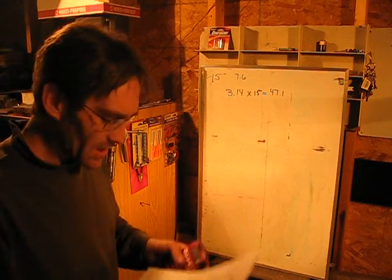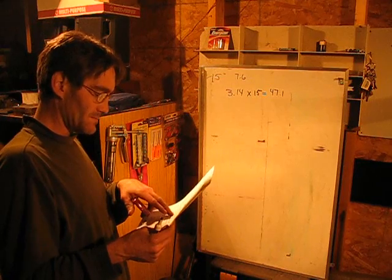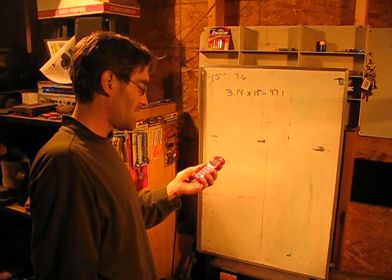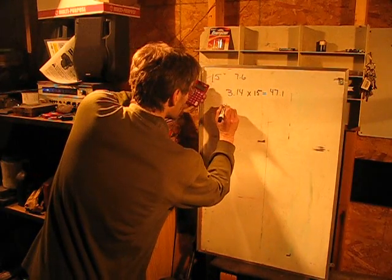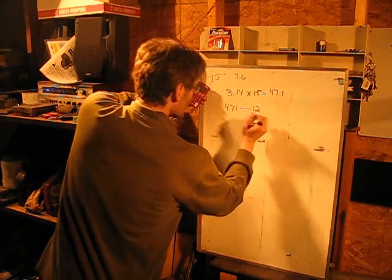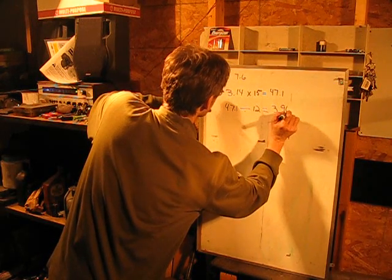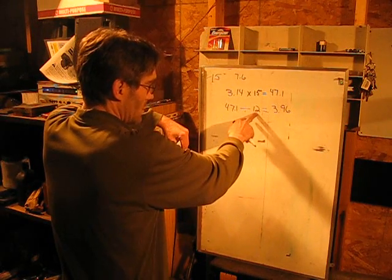Now we're going to take the circumference of the tire and divide it by 12. 47.1 divided by 12 gives us 3.96. We divide by 12 because 12 is inches in a foot, so that comes out to be 3.96 feet — your circumference in feet.